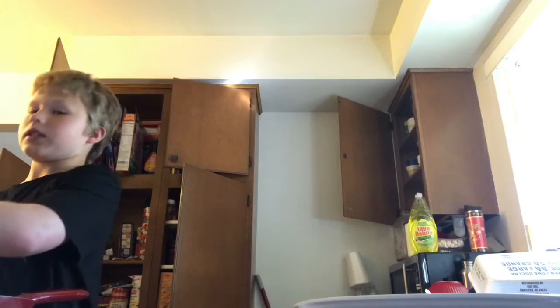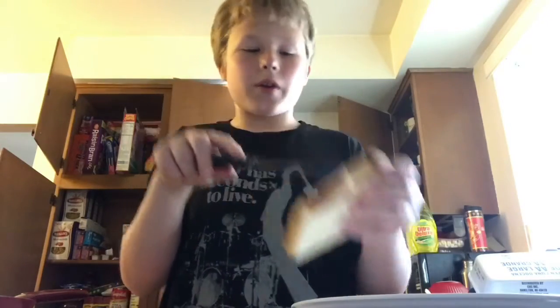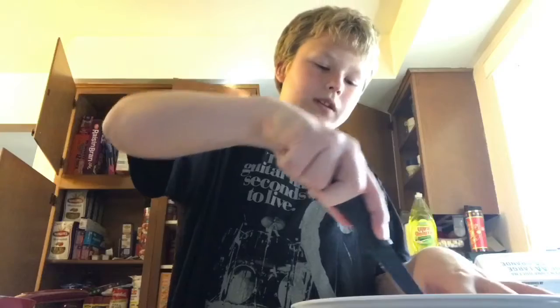Now that the butter has melted and greased the pan, you're going to want to get a medium-sized piece of bread. This can be white, brown, or even cinnamon if you want — whatever kind of bread you want, it's a free world. I'm going to cut about a third of the bread hole out, and it's going to be in the middle.